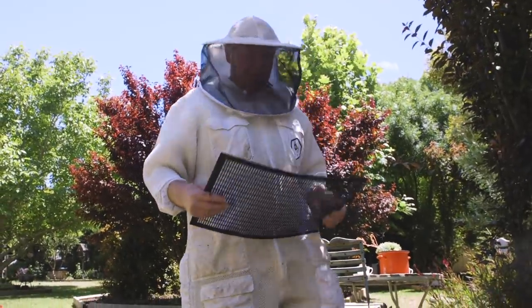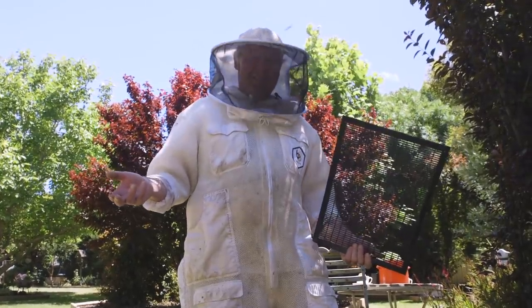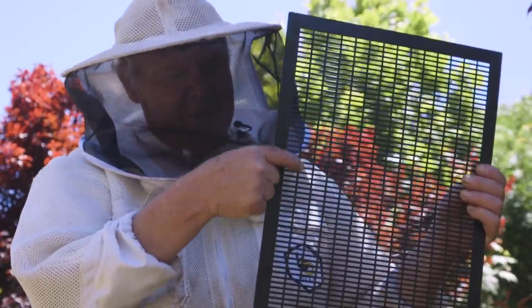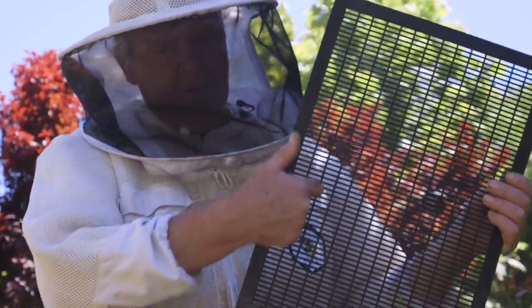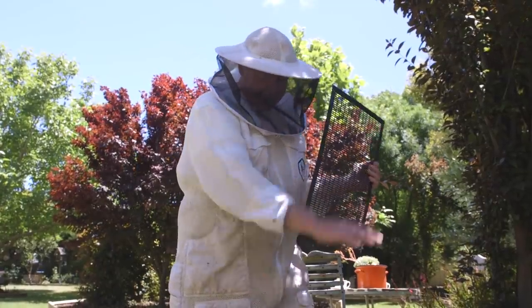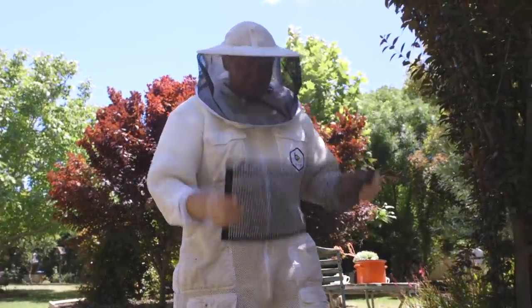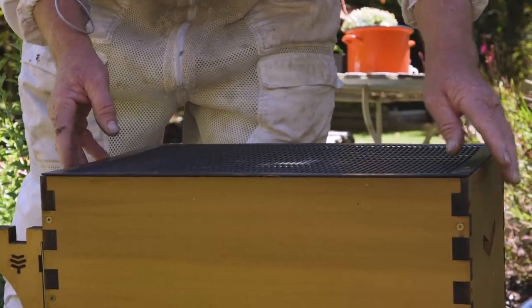So now we just need to put our queen excluder on, because the last thing you're going to want - especially in a flow hive - is the queen laying eggs up there. The idea is that the worker bees are the right size to come through here, but the queen bee is just that little bit too big to squeeze through these holes. So she has to stay down in what we call the brood box and does all the business down there, and the worker bees go up into your flow hive and make your honey for you. Very important piece of equipment - don't forget to put it on.